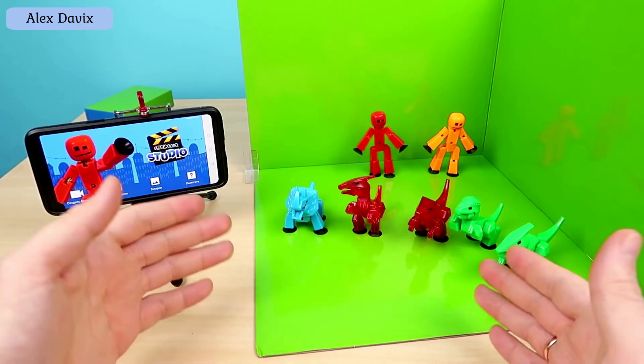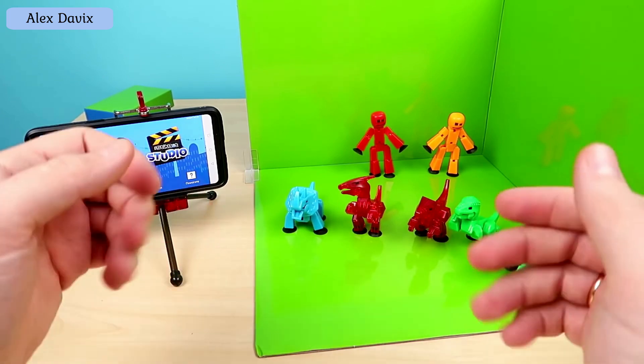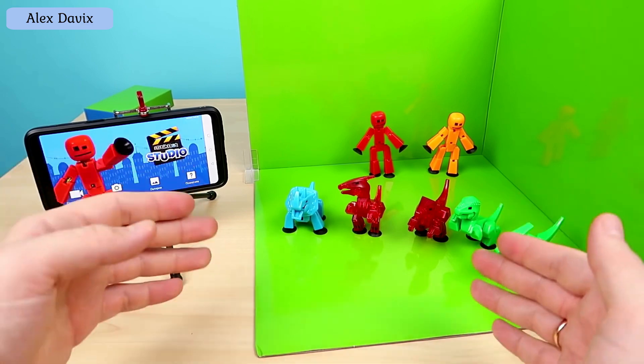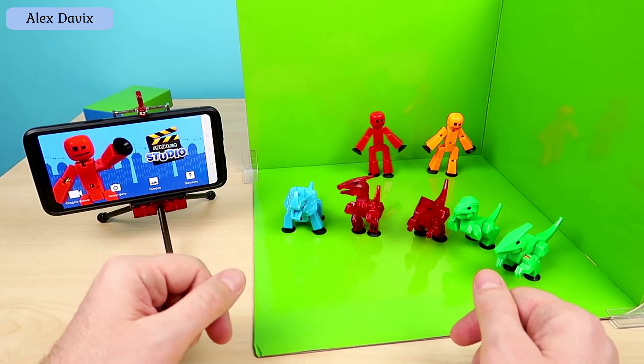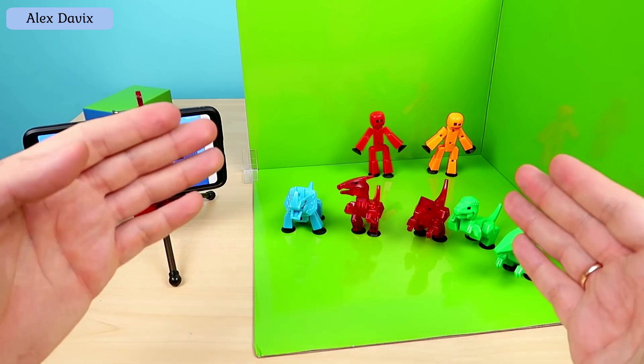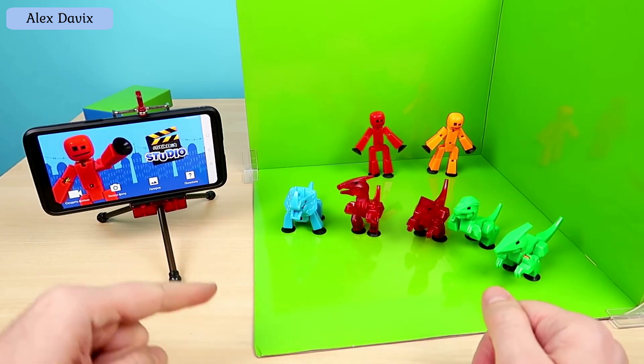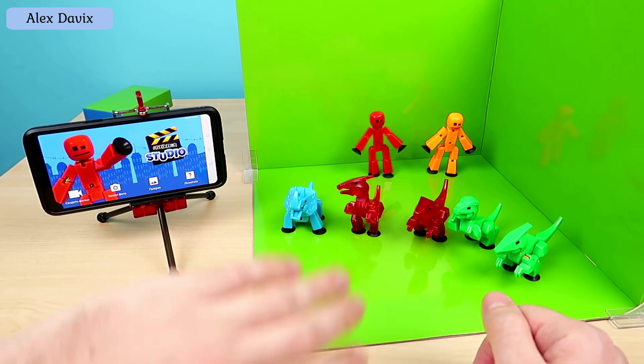Well guys, here is such a video about Stickbots — and in my opinion very cool! Be sure to write in the comments if you would like me to shoot about Stickbots in the future when new items appear. If so, I will do it. Well, for today, guys, thank you for all your attention — bye bye!